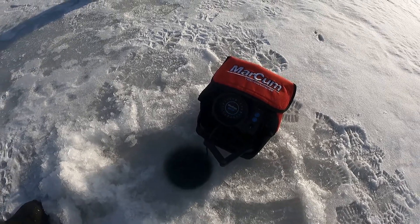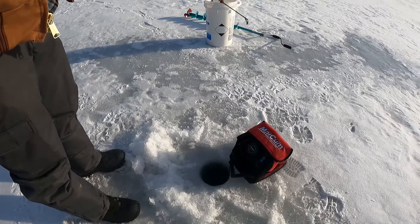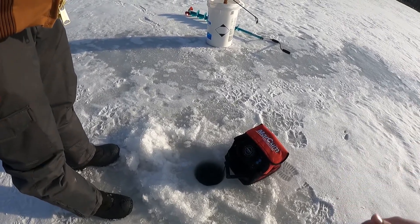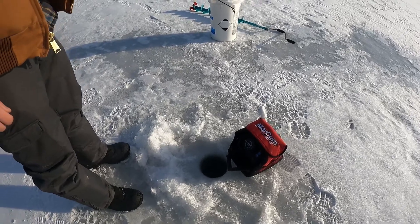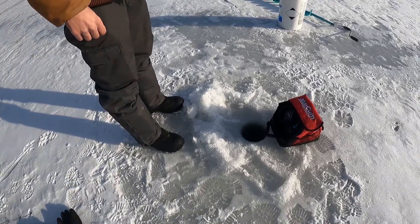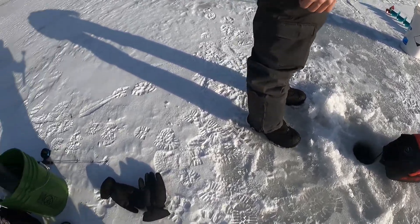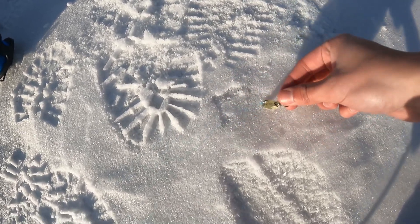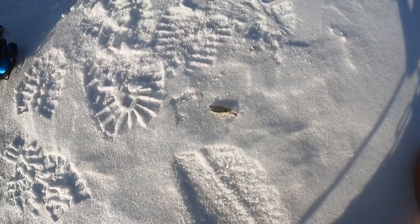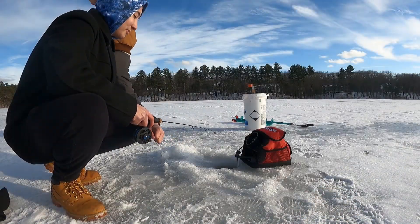We're in about 23 feet of water. Jensen's using a mealworm on a jig head and there's a perch — or sunfish, whatever it is — coming off the bottom about two feet. It bit once but it's being pretty finicky. We're gonna keep trying. I just put on a nice spoon, going to tip it with some mealworms. Maybe that'll do better. Hopefully we found a little school.